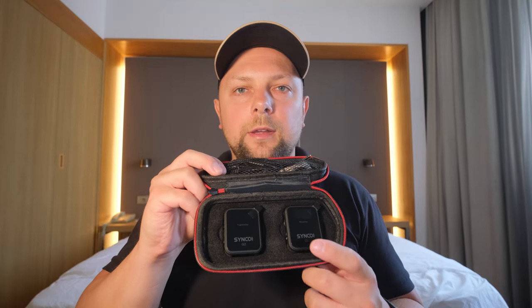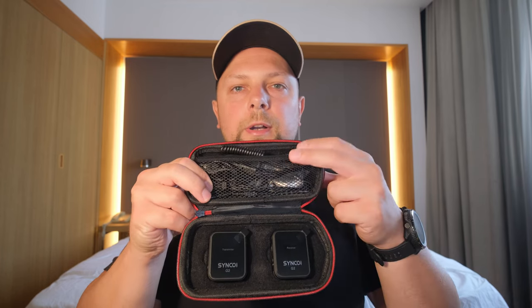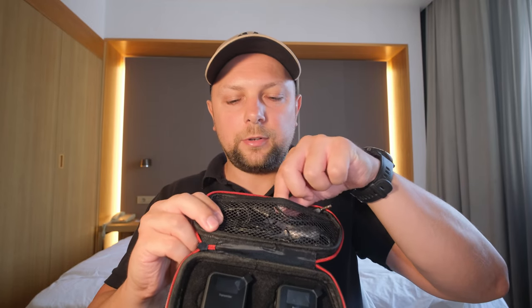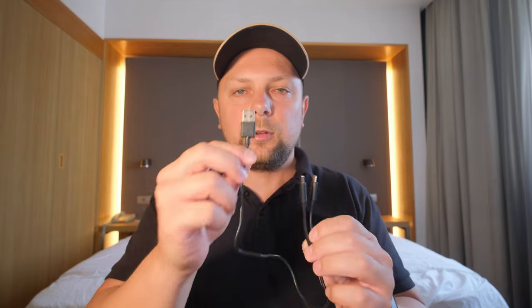Inside there is the mic itself — the transmitter and receiver — and a small compartment on top where you can put all your accessories. There's a charging cable, which is very smart because you have two devices to charge. You get a USB cable with two endings so you can charge both devices at the same time — a very smart solution.